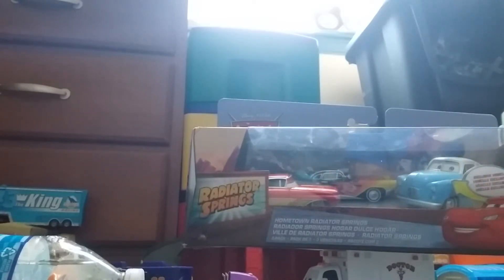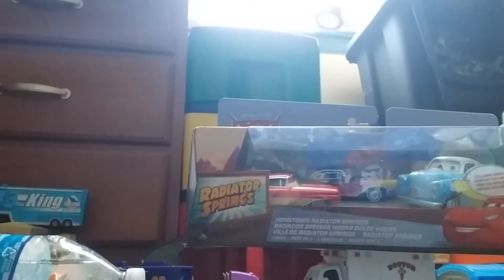I only saw this at Toys R Us. I'm not sure, but it could be a Toys R Us exclusive 3-pack. I'm pretty sure I'm wrong, but yeah, let's get to unboxing this thing.